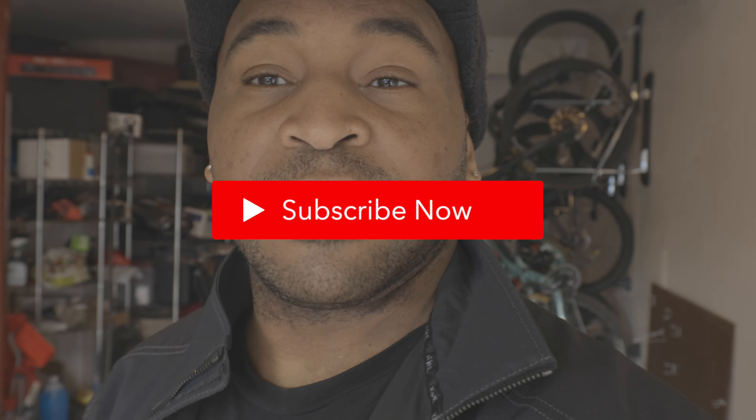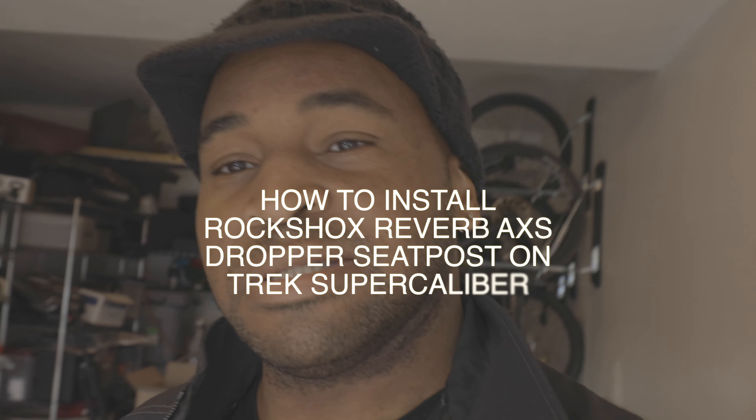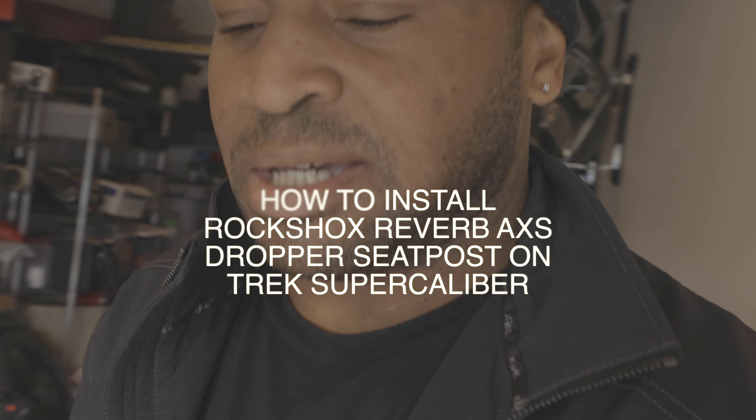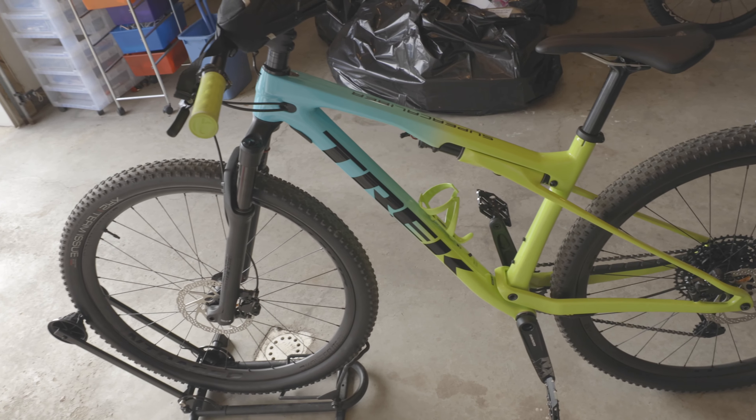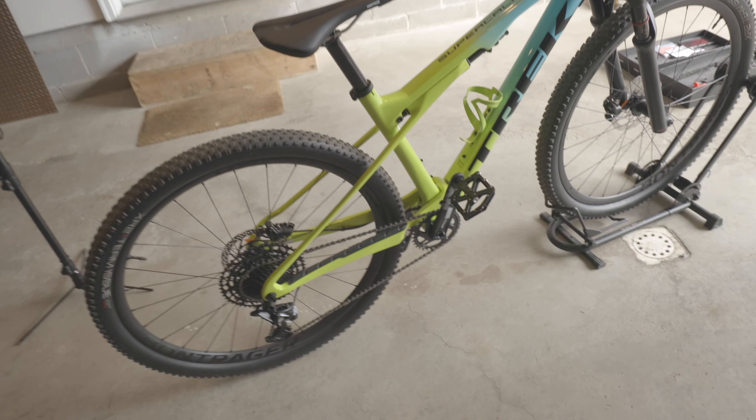Emory, aka Ian Fresh, back here again. Today we got a quick one for you. We're going to be installing an Access dropper post on my wife's new Trek Super Caliber. Here's the Super Caliber — she just got it from Trek.